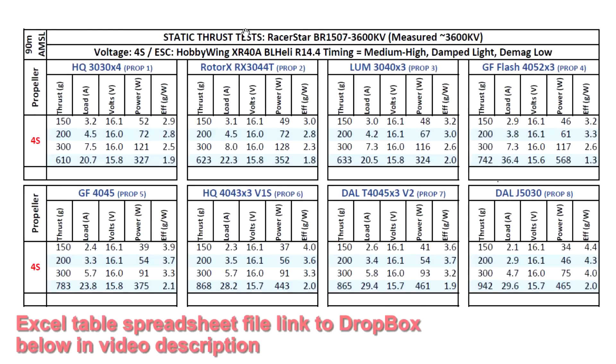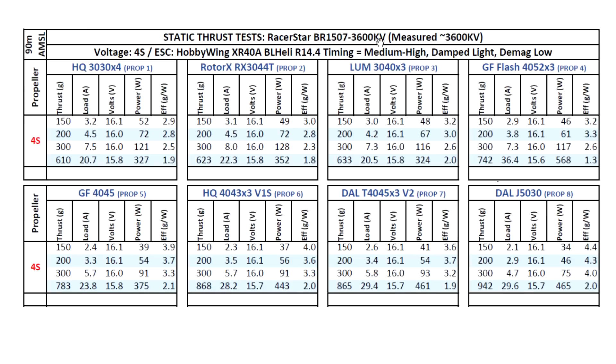Here we have the thrust test results for the Razer Start BR-1507 3600 kV. This one came in right on spot at 3600 kV, so pretty good. I went ahead and tested on 4S with the usual props for this size — 3 inch, 4 inch, and threw in a 5 inch just to see what the motor is capable of. Starting with the 3030x4: 610 grams, a respectable thrust number there at 21 amps.